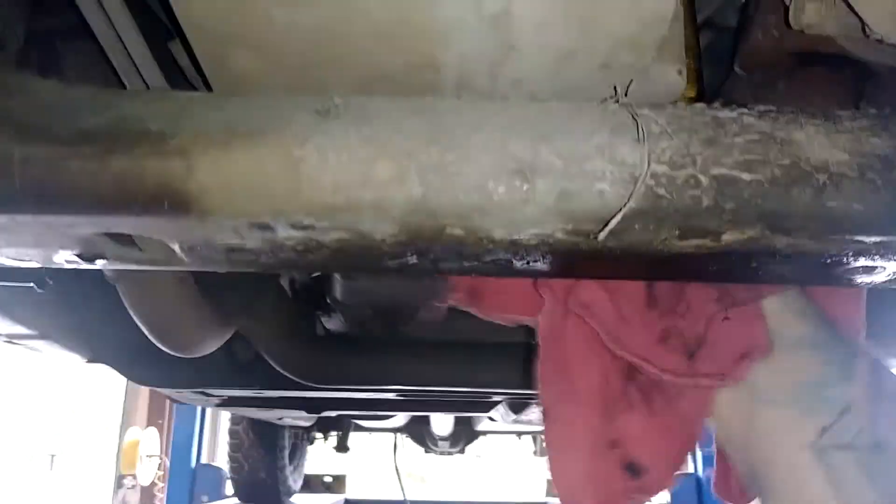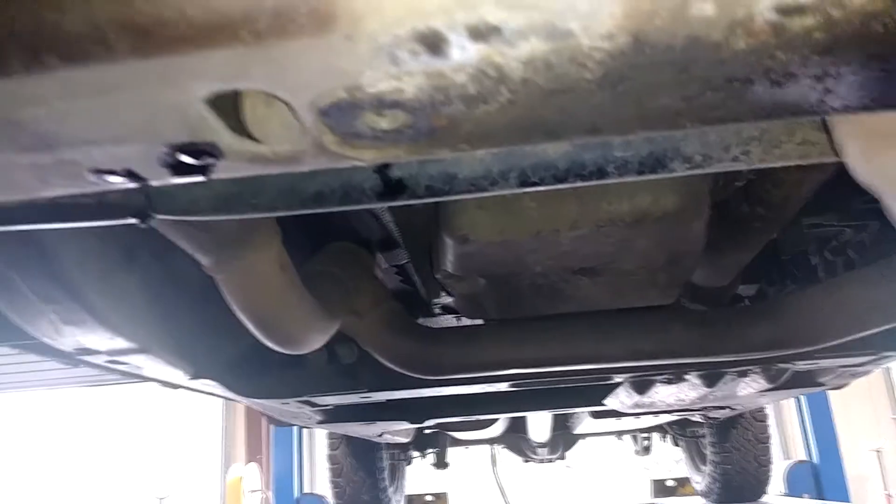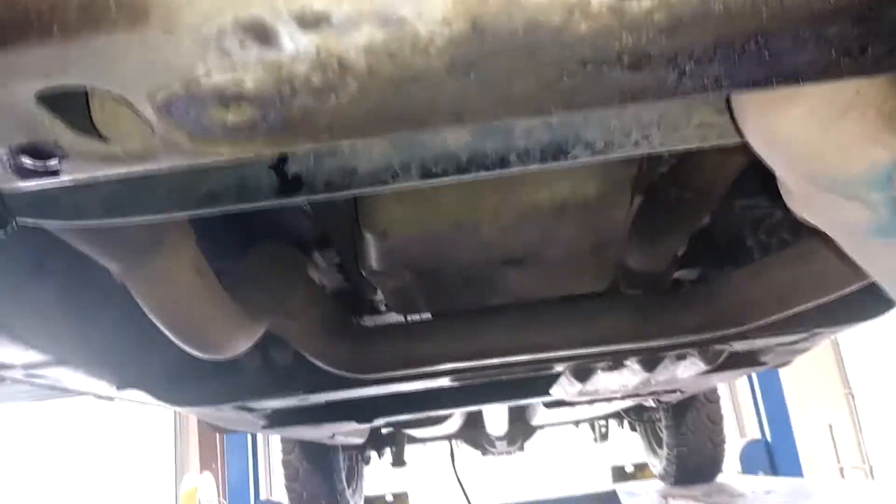Taking the old oil filter off now — be careful because it's hot. Make sure you've got the right filter; this is a 160 and the new one is a 160 as well. Check that there's no old rubber gasket stuck up there before putting the new filter on hand tight. Grab a clean rag for a better grip, torque it down, and spray it with brake cleaner to clean it up.